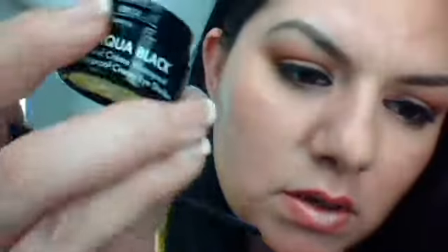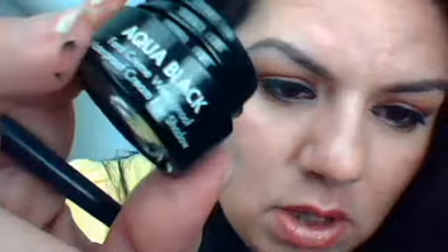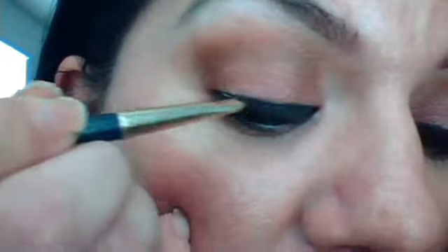And that's how it looks. What you want to do after the glue has dried completely — mine feels like it's already dry; you'll feel it will get a little bit tight — you want to get your liner, whatever liner you use, preferably a liquid. I use Aqua Black by Makeup Forever, got it at Sephora. You can use whatever you want. Do your brush after you've dipped it in and just run along the top of them.